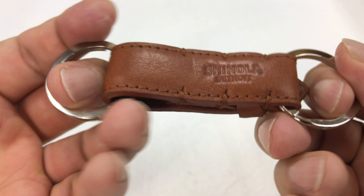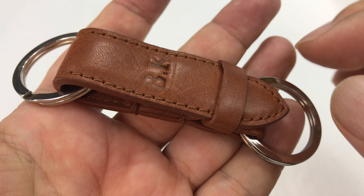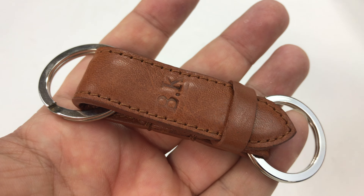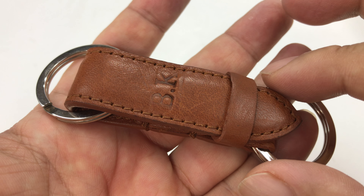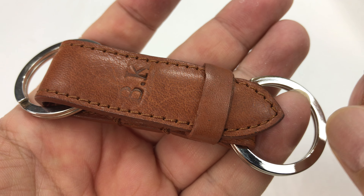Then it comes with these hardware rings on it, but if you flip it over — and one of the places that I thought was kind of interesting — when I first saw it I thought, oh, someone's taking Shinola watch bands, reclaimed, mismatched, whatever, and turning them into key rings. But this is actually from Shinola, and as you can tell it looks a lot like a watch band with this strap here and the pointed end.